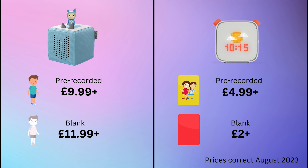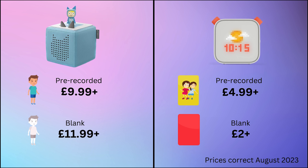Blank Yoto cards hold up to five hours. Pre-recorded Tonies cost £9.99 and blank ones are £11.99. Yoto's pre-recorded cards start from £4.99 with blank cards in multi-packs, with each card working out at about £2 each.